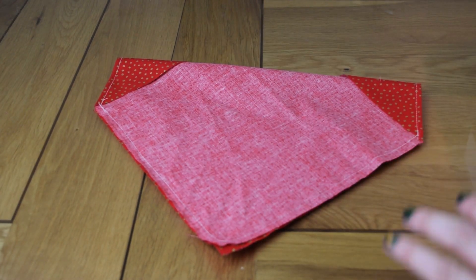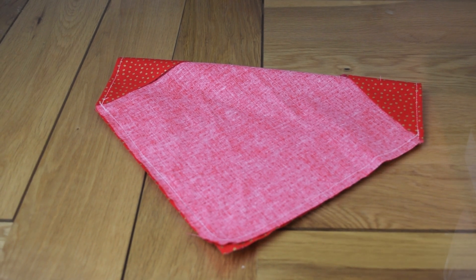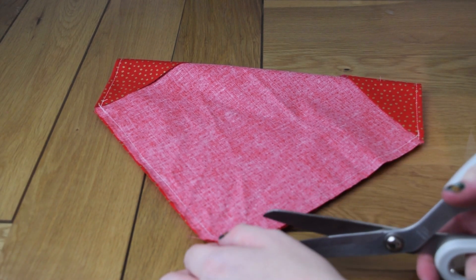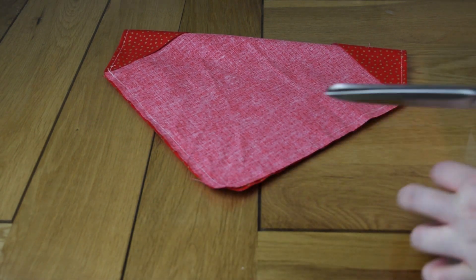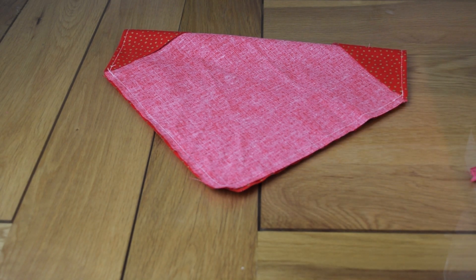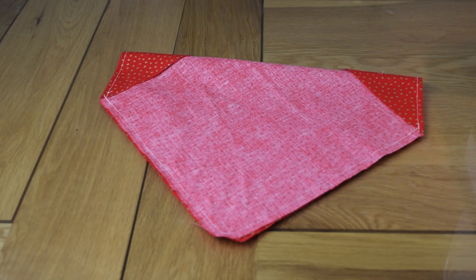I've sewn round — just to mention seam allowance, I used a presser foot to the edge to make it easy, so that's half a centimetre or quarter of an inch. I'd also recommend chopping across the corner point, not too near the stitch line, to get a nice crisp point when turned. It really helped that I'd done all that ironing prep because I could be lazy and not use pins — those folds were already there to guide me.